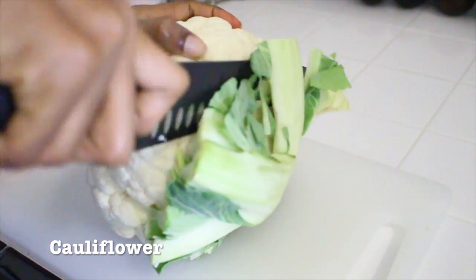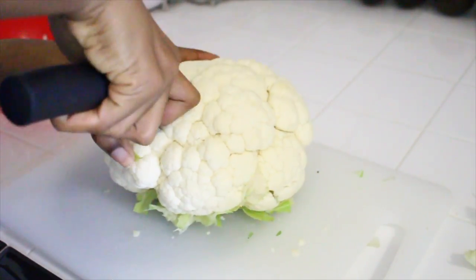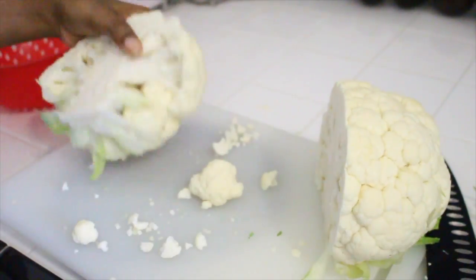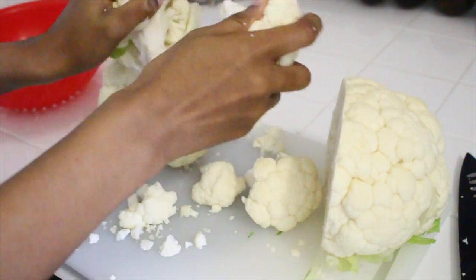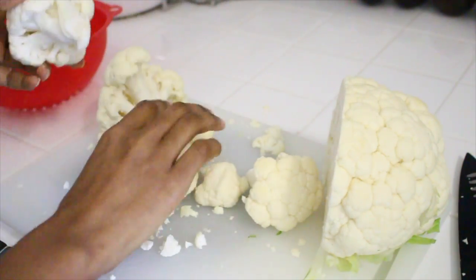We're going to start by breaking or cutting a cauliflower into small florets. The easiest way to do that is to cut the cauliflower in half and just pull them away from that center stem. I like mine to be varying sizes so some are a bit bigger, some are smaller, some are medium size — I just like a mix.